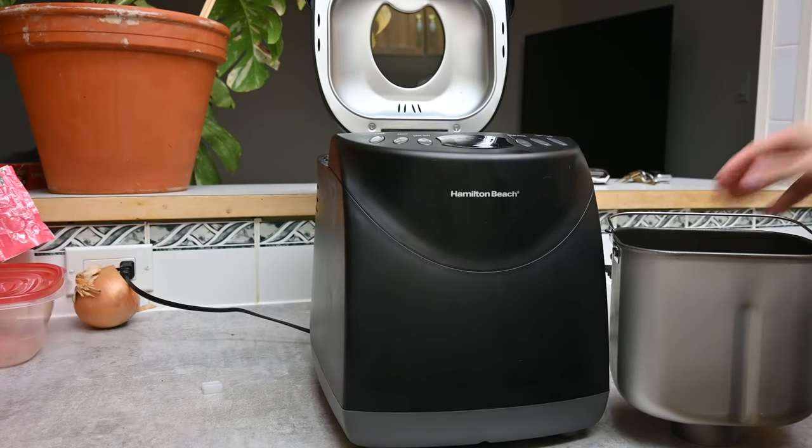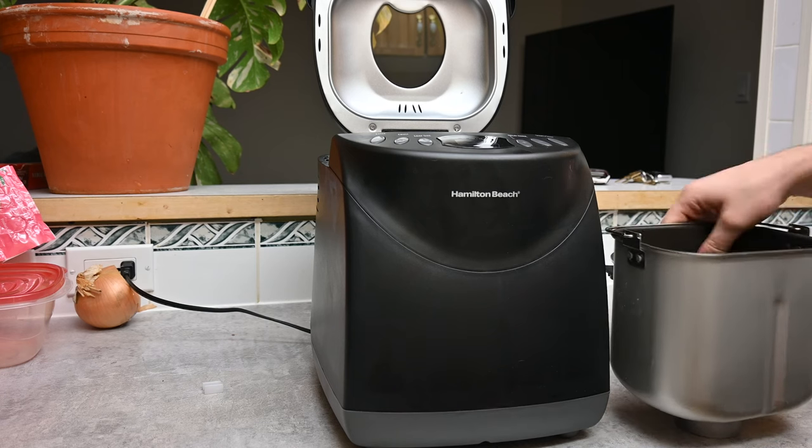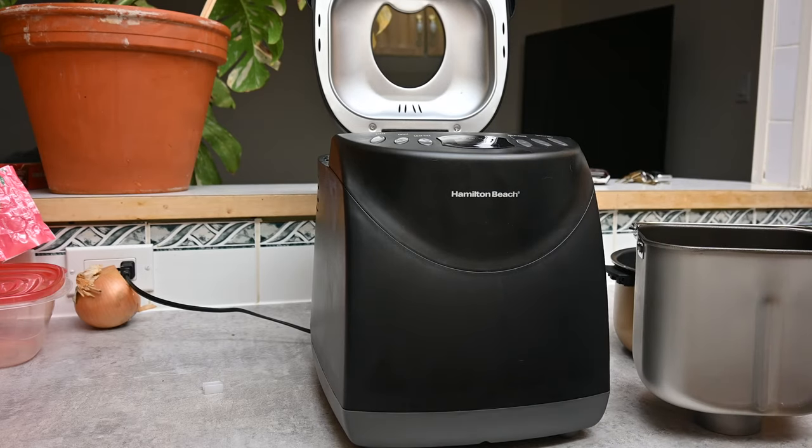It does come with two paddles. What you're supposed to do is put your wet ingredients first, so we're going to start off by adding one and a third cup of warm water — lukewarm, around room temperature — directly into the bread pan. It has to be warm enough so that the yeast can activate, but you don't want it too warm. You can use a thermometer if you'd like, but I just go by the touch of my finger, which works perfectly fine.